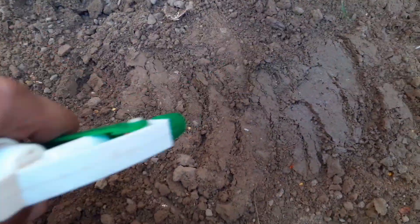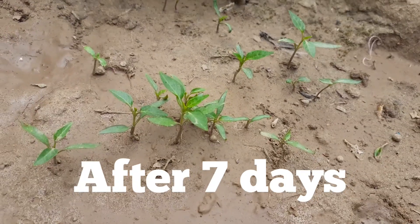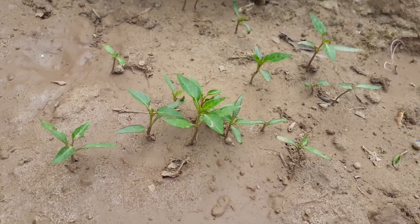After sowing the seeds, we will give water to them — water thoroughly. After seven days, seedlings have come out. When these seedlings get a bit bigger, we will transplant them into another garden bed.